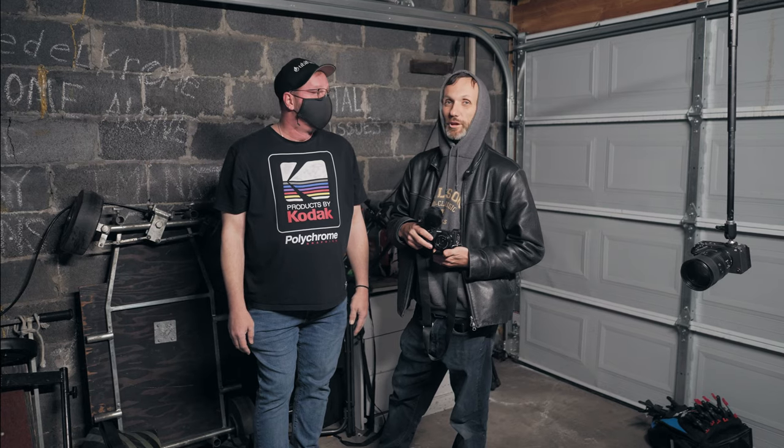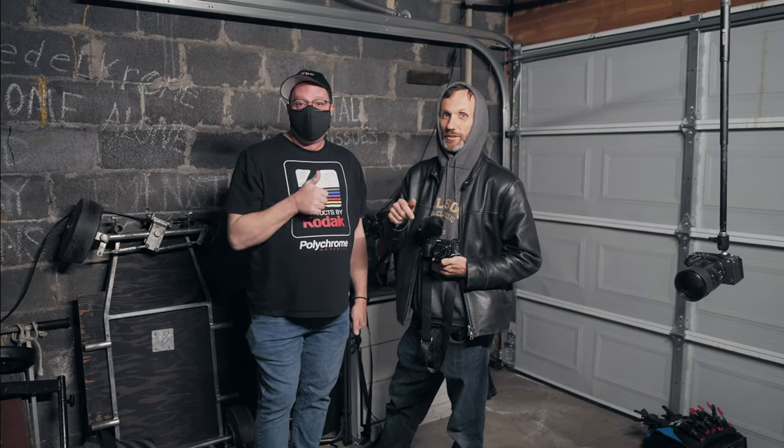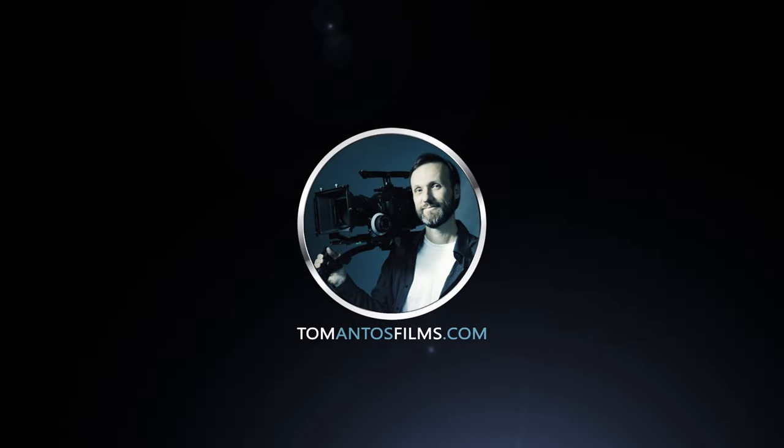If you guys want more info, as always check out the links below in the description. Check out Craig's YouTube channel Ubifire, and he has a website too — Ubifire.com. See you guys in the next one. Bye.